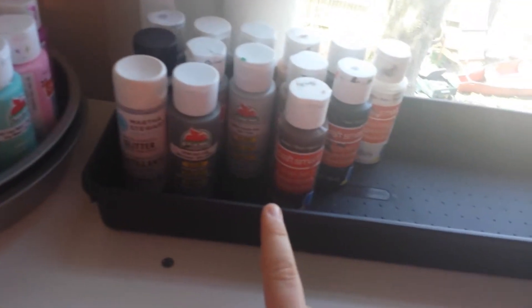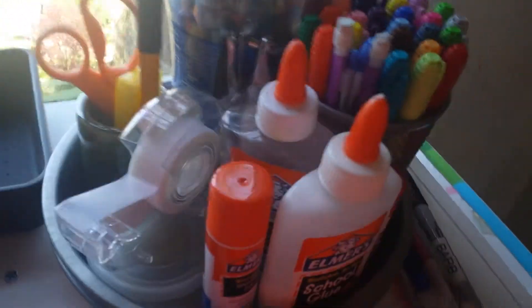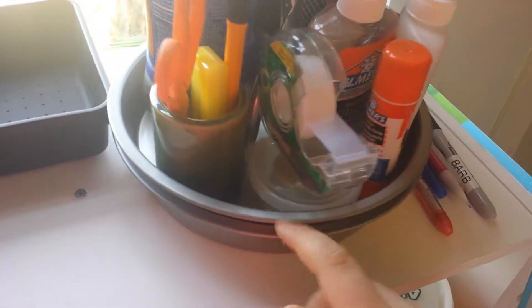Over here, this is all the paints that didn't fit in there — usually my browns, grays, and blacks. Over here, this is kind of like my tool caddy, and it has my paintbrushes, my Bic markers, and pencils. I have some Elmer's glue, glue sticks, tape, my blade for my paper cutter, and an exacto knife.